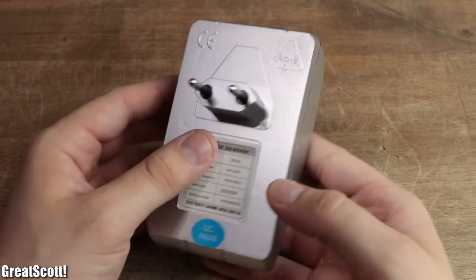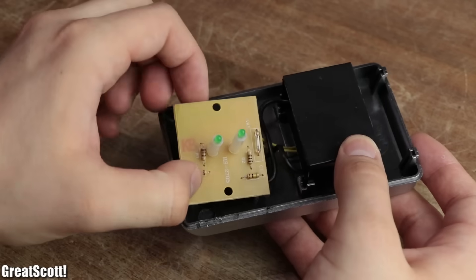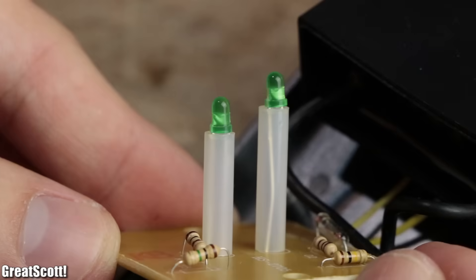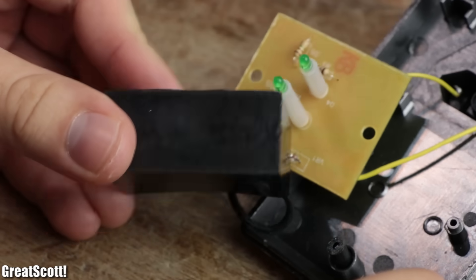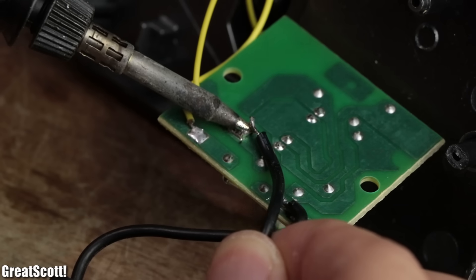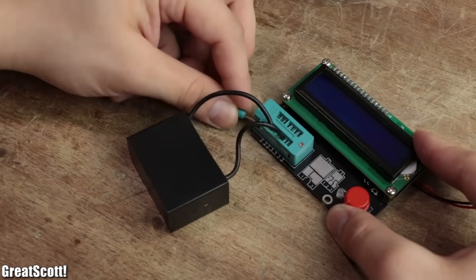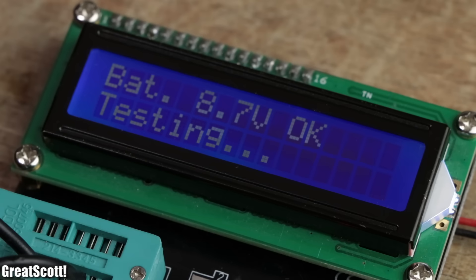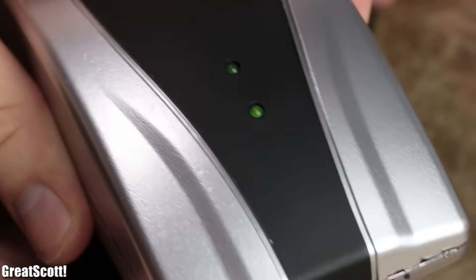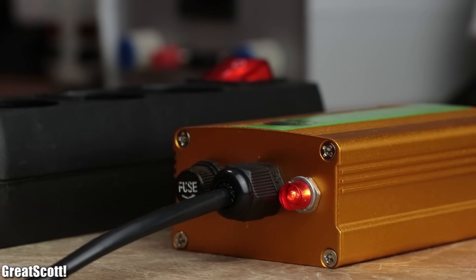First off, I cracked open the plastic power saver by unscrewing one hidden screw and applying a bit of force. Inside I found a PCB with a fuse, four badly soldered resistors, two green LEDs, and literally a black box which is connected in parallel to the mains input. After removing the box from the main PCB, I used a transistor tester to find out that the box is actually a high-voltage capacitor with a capacity of roughly two microfarads. The LEDs are only used to discharge the capacitor once the connection to mains voltage is interrupted.